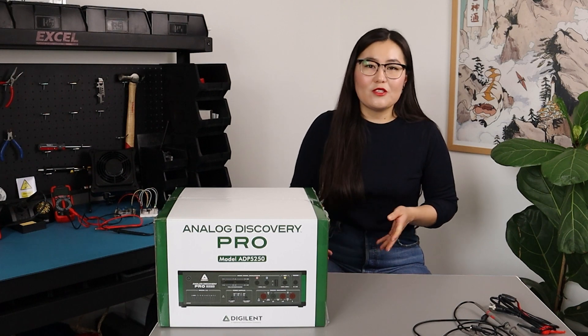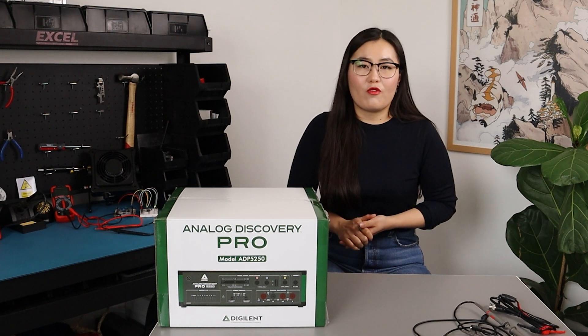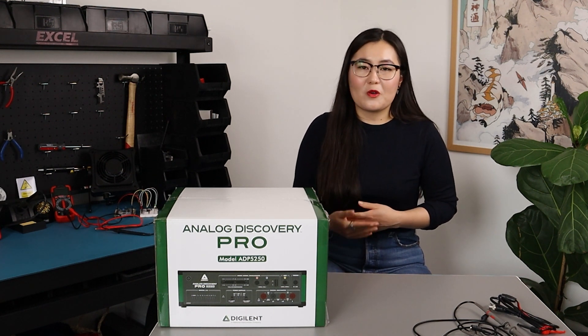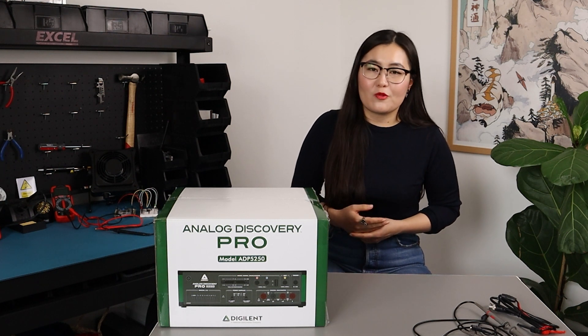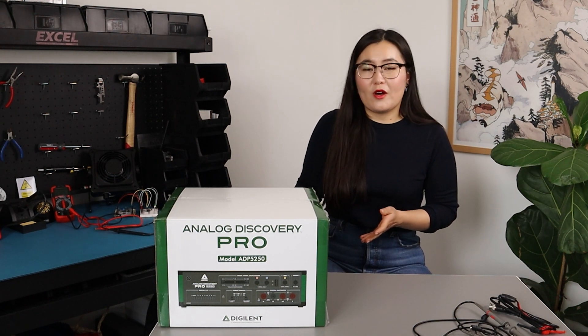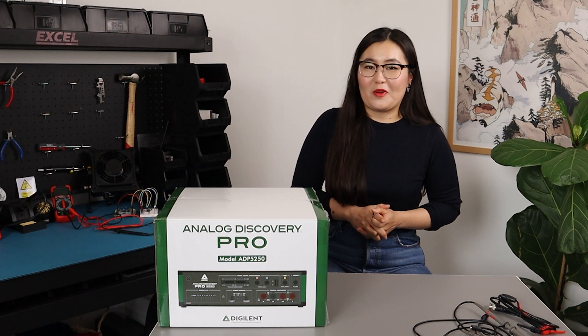With continuous support from the WaveForms software, this device offers multiple virtual instruments such as oscilloscope, logic analyzer, and spectrum analyzer, just to name a few. So this all-in-one test solution will be a great addition to your workbench.